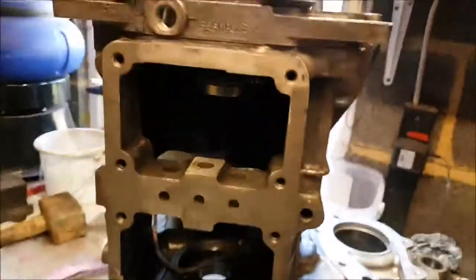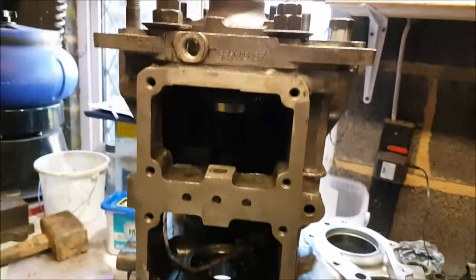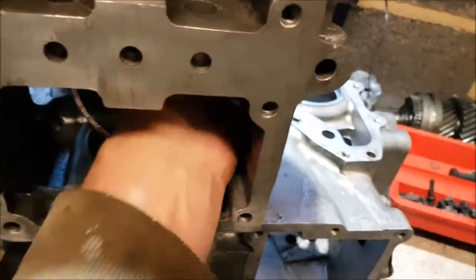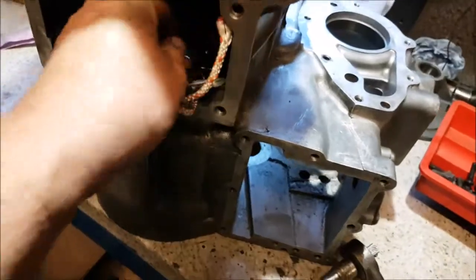So I've upended the gearbox — that's the top of the gearbox where the gear lever, selector rods and everything go. There's my bit of string and the spring balance I can retrieve before I forget about it and spend two hours looking around the barn garage trying to find the damn thing. Right, so there's the spring balance.